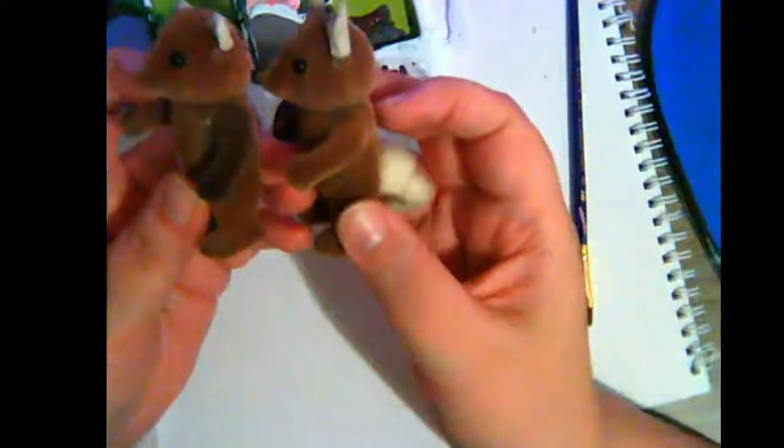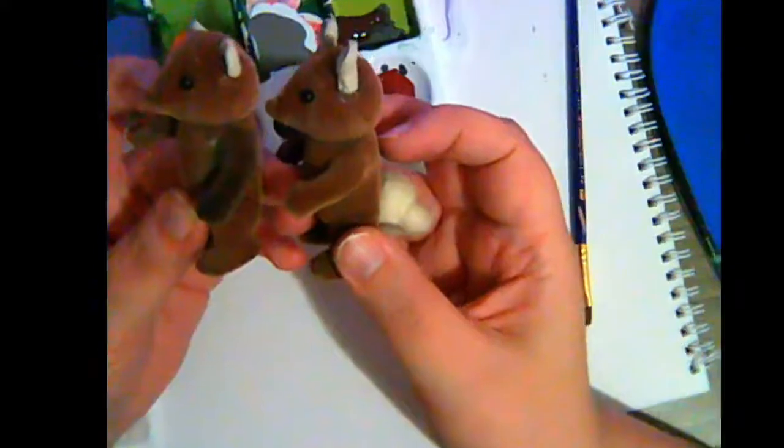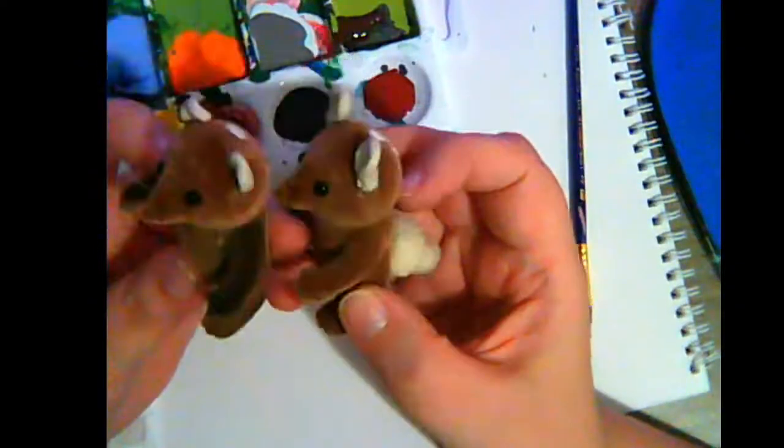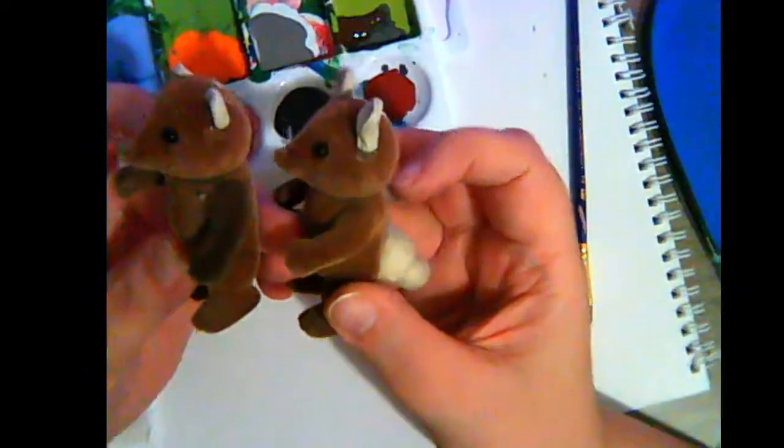You basically wipe away the paint and keep reapplying, and eventually it just starts staining a darker color - as you can see, much darker. That is how you basically color via paint. It takes a lot of patience, but it's kind of worth it in the long run.